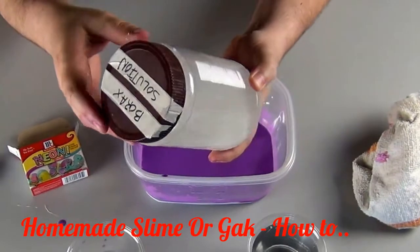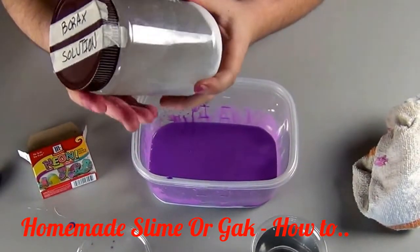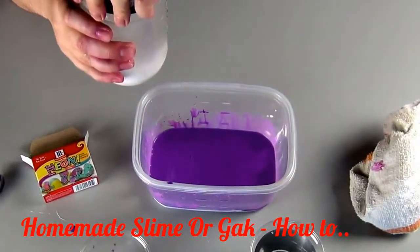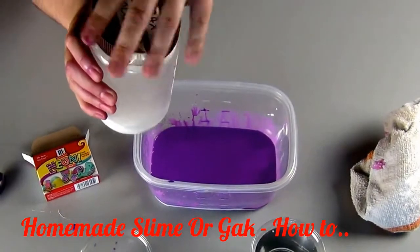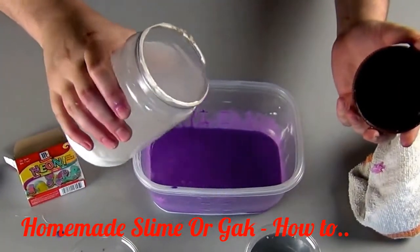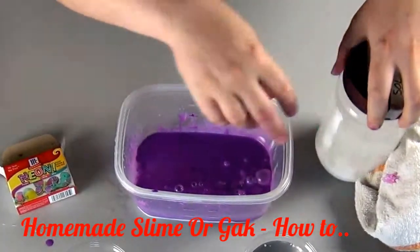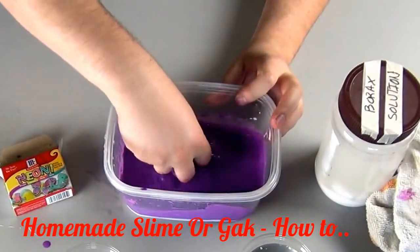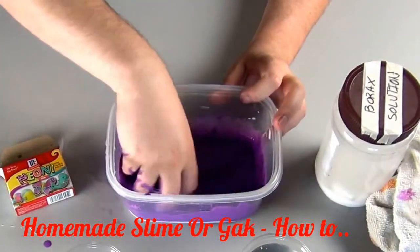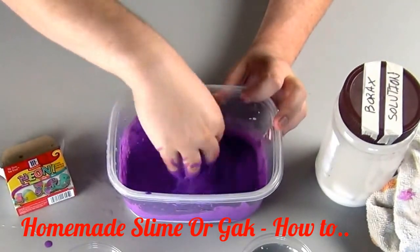Look at the borax solution — you can see that the water is saturated with the detergent. Pour a small amount into the glue mixture. The borax is going to instantly start to make slime as it causes the polymers of the glue to form longer chains. Mix it thoroughly.